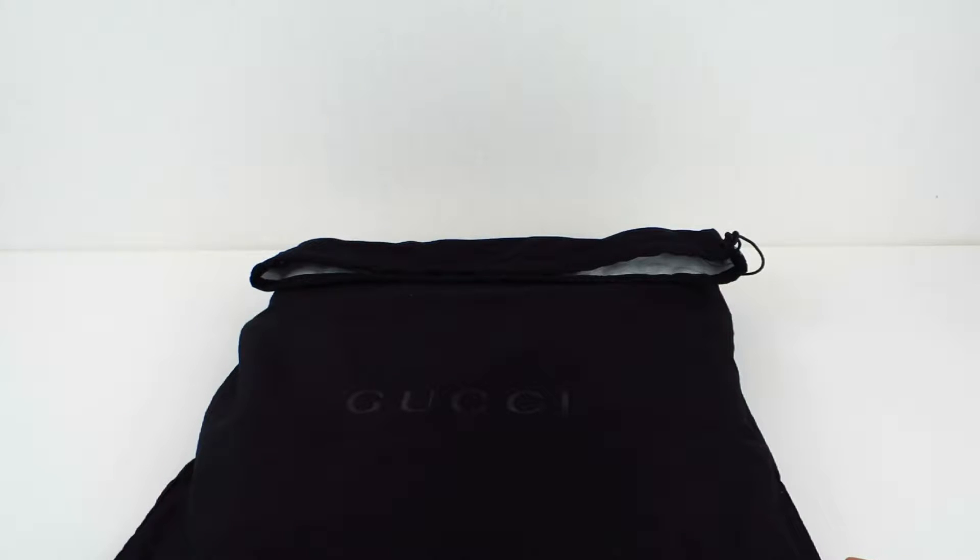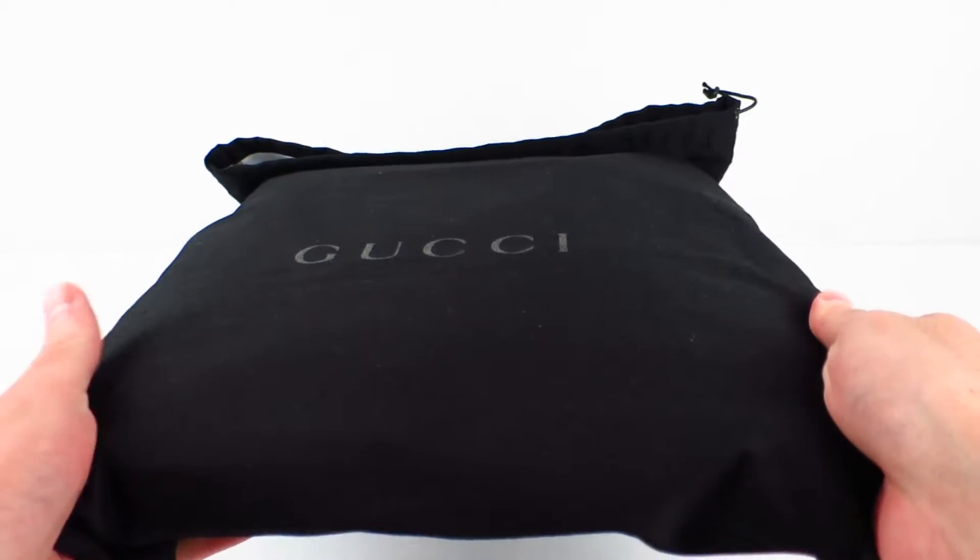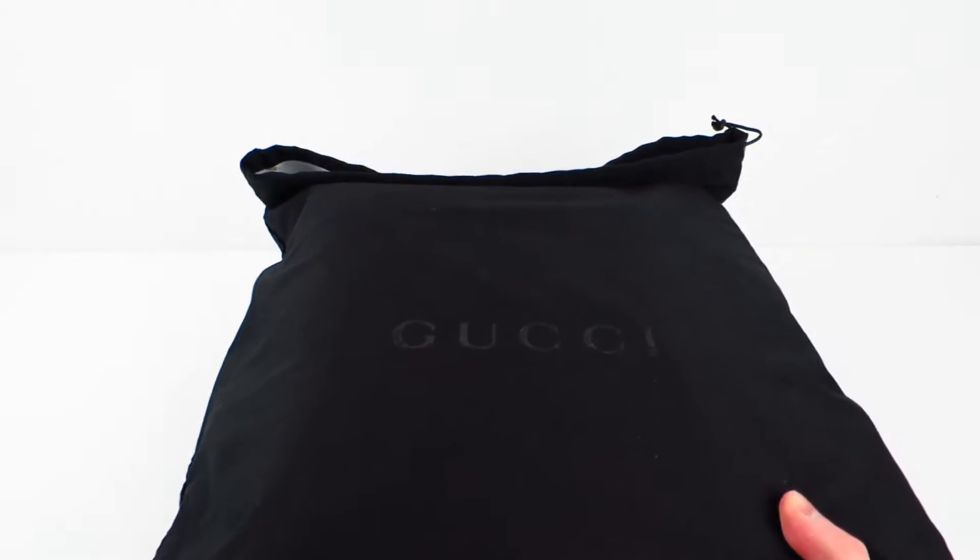The bag for this is so gargantuan that I can't fit it in my tiny little frame here, so I've just gone ahead and set the bag off to the side. The thing I didn't notice until after I left the store was that I think this bag is actually supposed to come packed inside of a box.